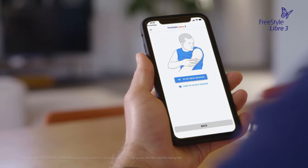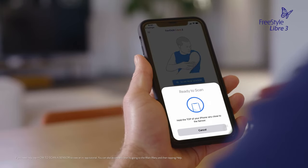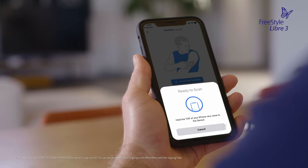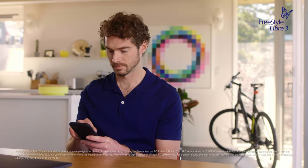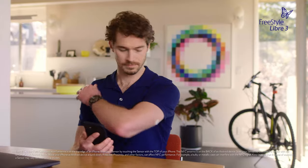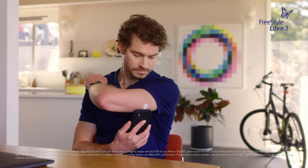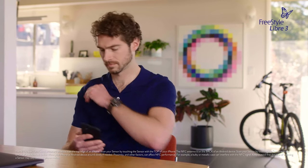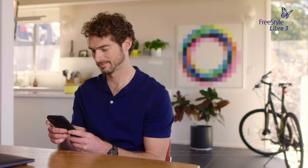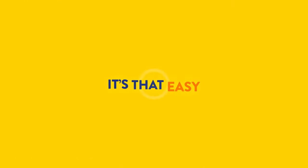To start a new sensor, you'll need to scan it with your smartphone. From the app home screen or from the app's menu, tap 'Scan New Sensor.' Your phone is now ready to scan the sensor to start it. Touch the sensor with the top of your phone slowly. Things like proximity, orientation, and phone cases can affect scanning. If needed, slowly move the phone around. You will receive a tone and vibration after you have successfully started the sensor. It's that easy!